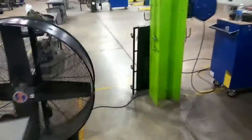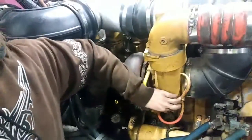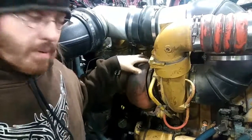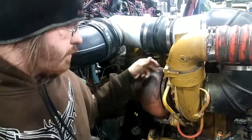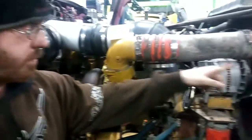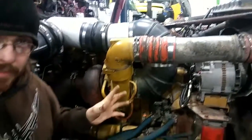Turbocharger — back on the other side. Right here is your turbocharger. This is the intake side and the exhaust side. The exhaust side drives the turbo using exhaust gases coming out of the exhaust manifold, turning the turbine and the intake side, forcing cold air through the intake into the aftercooler.